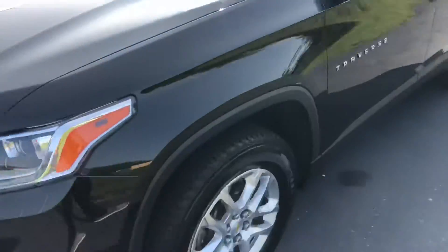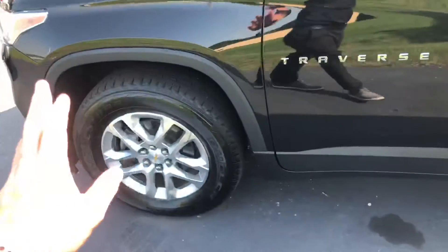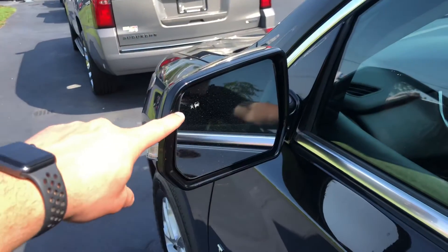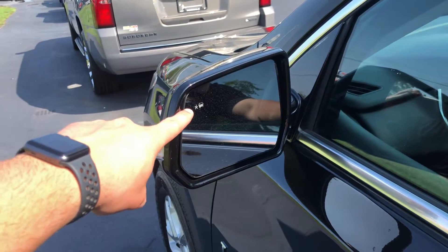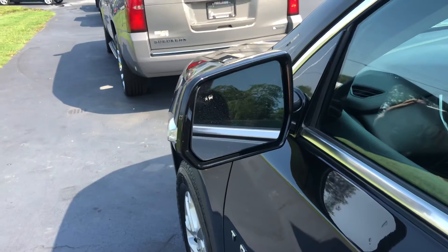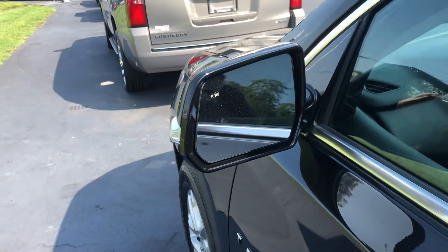We just put brand new tires on it, so everything's perfect there. And if you take a look at the mirror, this right here is your blind spot monitor — it's going to blink yellow whenever someone's in your blind spot, or even when people are walking past your car.